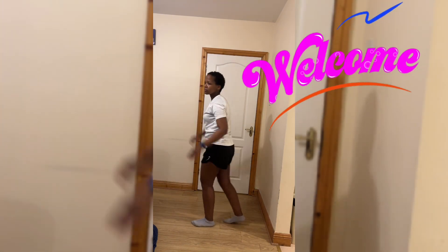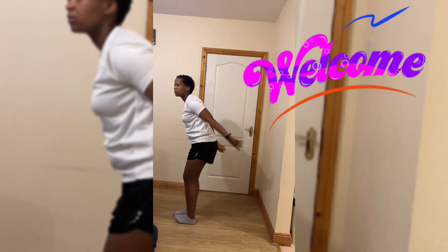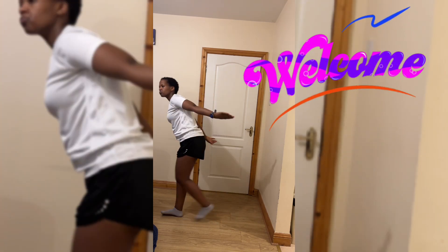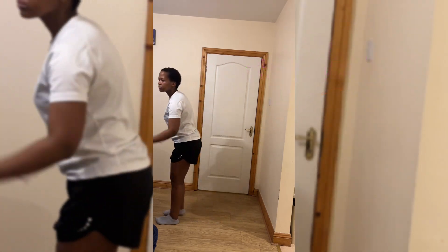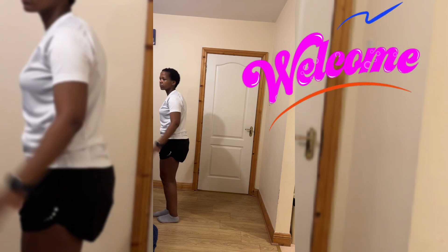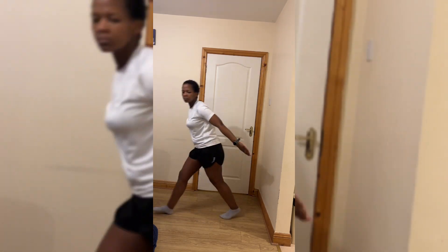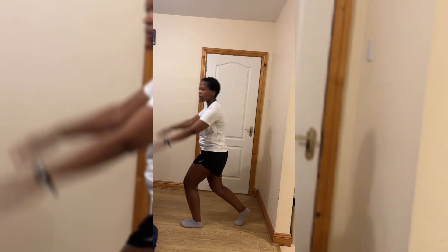Welcome to my channel. If you are a returning subscriber, thank you for coming again, and if you are new, thanks for dropping in. This is a compilation of my — it was meant to be seven days — six days of doing Mr. London's workouts, and this is how it went. Let's get into it.